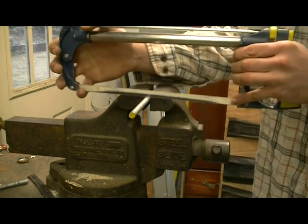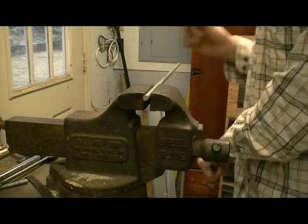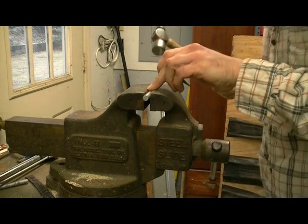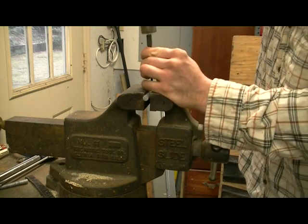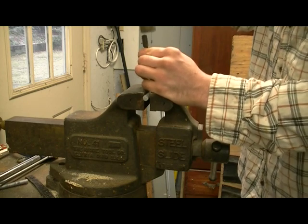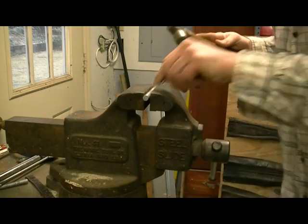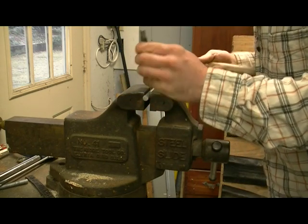Cut off the extra piece and hold onto it. Before you take it off, make sure it's tight in the vice grip. Get a punch, line it up, and give it a couple of gentle taps first. Because the rod is cylindrical, if you hit it too hard it'll slide and your mark will be skewed. Once you have a good initial mark, you can go for a slightly bigger punch.